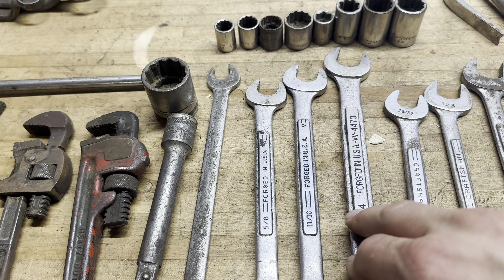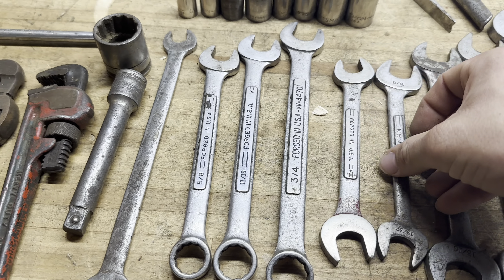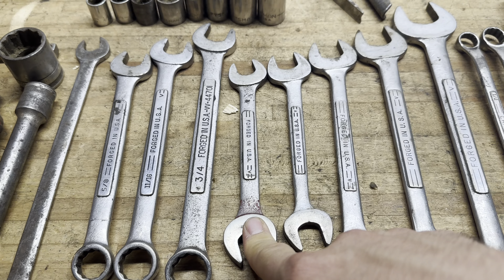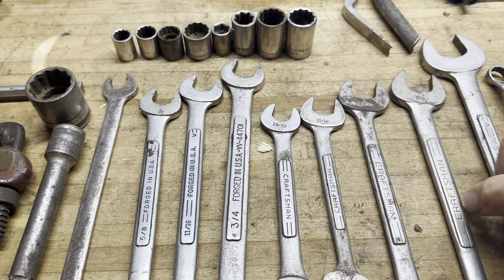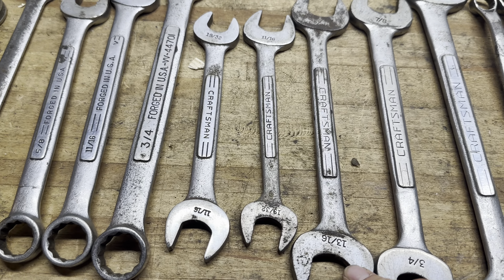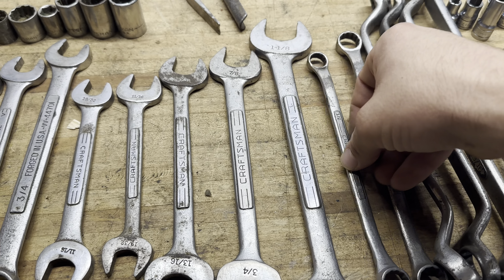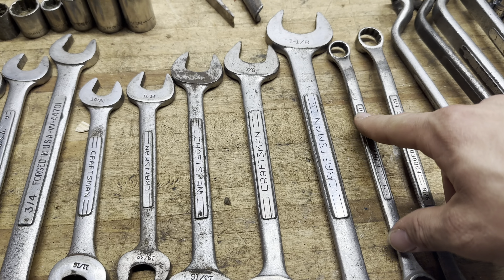This one is double V, single line V, and V. Double-ended wrenches here — most of these are double line V markings. We have 19/32 and 11/16, another 19/32 and 11/16, 13/16 and 25/32, 7/8 and 3/4, an inch and 1/16 and an inch and 1/8. A half-inch double box end wrench, and 9/16 and 9/16 — one is just a little bit longer. Wait, that one's half inch; that one's 5/8.